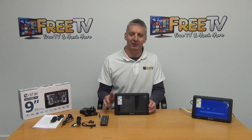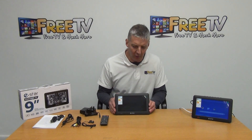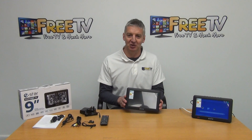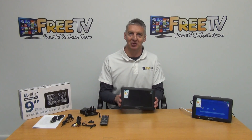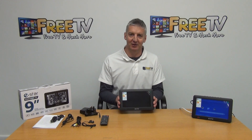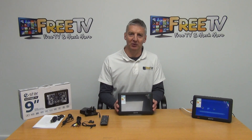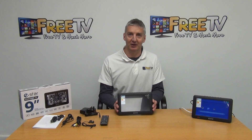It's a bit of a niche product — not everyone wants to watch television on a nine inch screen — but if you're traveling, especially with children, or just want something flexible that you can use in a car or directly off a TV aerial, it's really versatile. That's the nine inch digital portable TV with free shipping directly from freetv.ie.